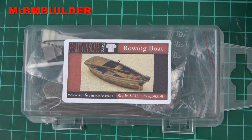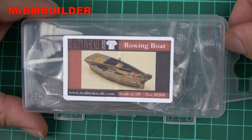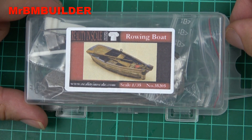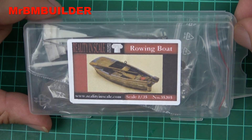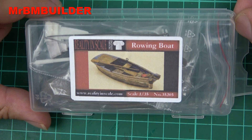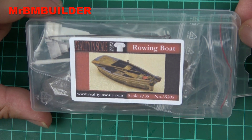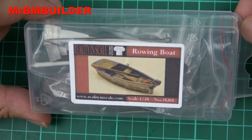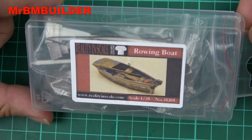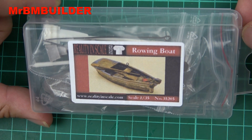G'day guys, back again, hope you're all doing well. This time around I thought we'd have a look at a rowing boat in 1:35 scale. I don't think I've done a boat on my channel yet, so this will be a first. This is a very tiny one, but I've looked at it for a couple of years. I just thought maybe for a little diorama — I've seen so many nice little people doing rivers on YouTube, little lakes with resin and stuff like that — so I pulled the trigger and picked this one up.